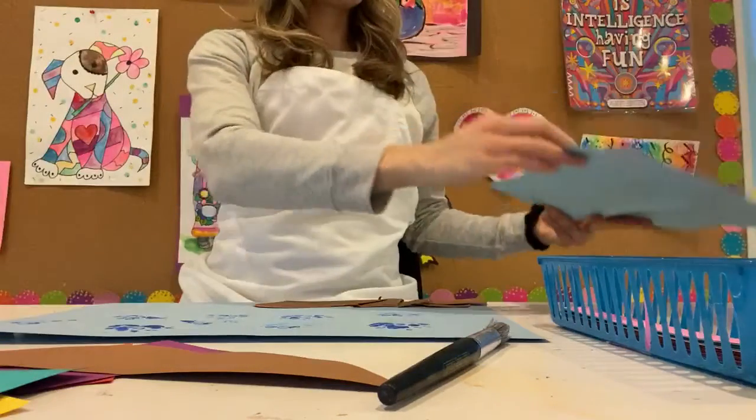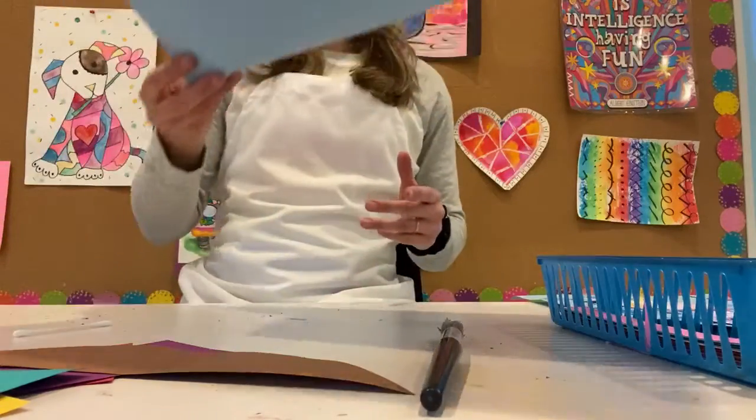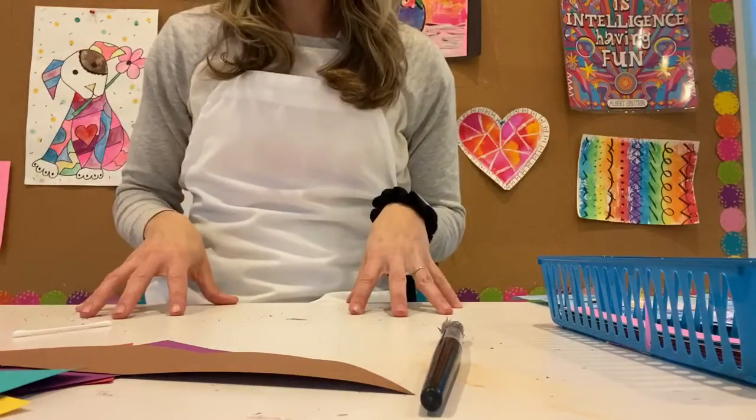You could also use markers or a crayon to give that texture with a different color on top of the brown. I'm going to set my background down since we already have a finished one to look at — that's how you'd get started on just your background. That way the bubble wrap can be drying while we work on the print.